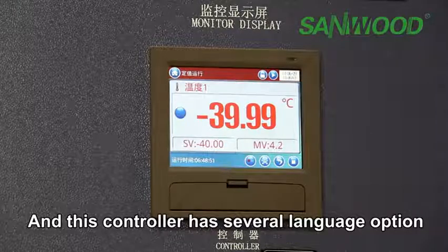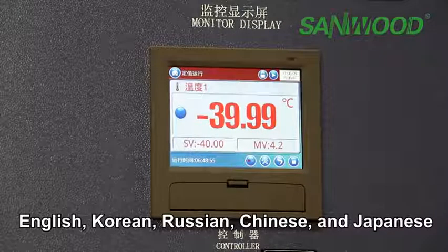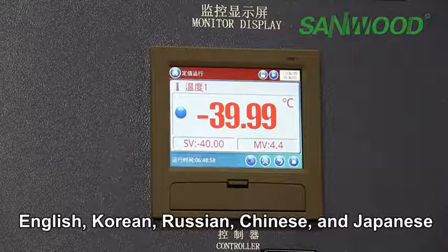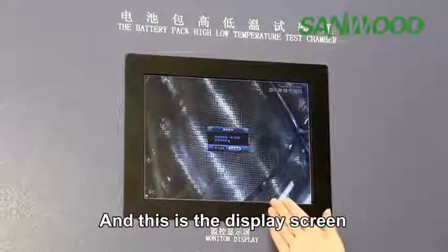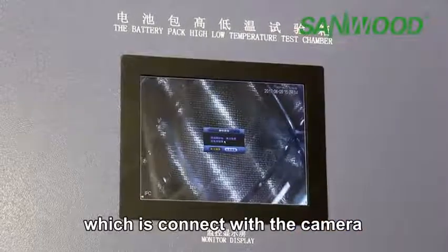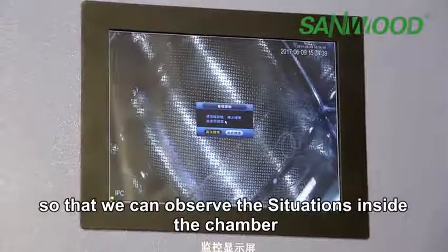This controller has several language options: English, Korean, Russian, Chinese, and Japanese. There is also a display screen connected to a camera so that we can observe the situation inside the chamber.